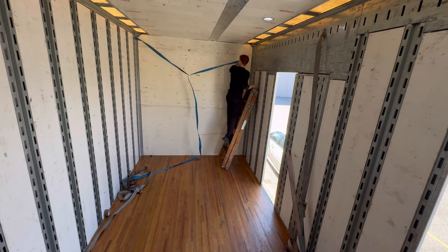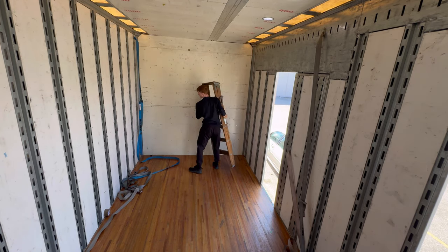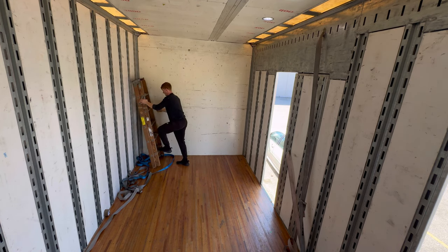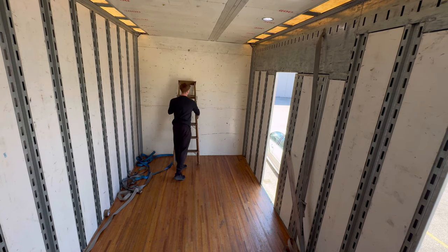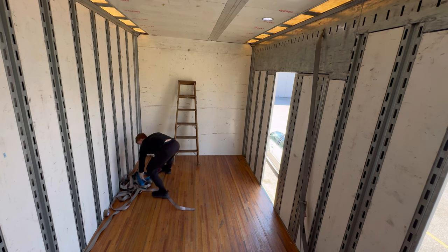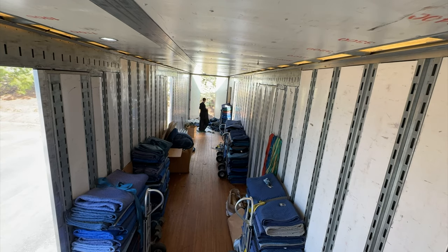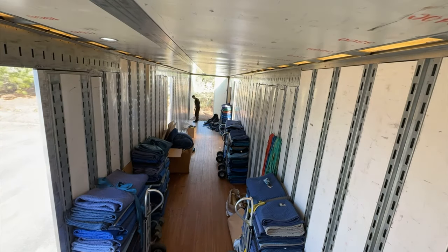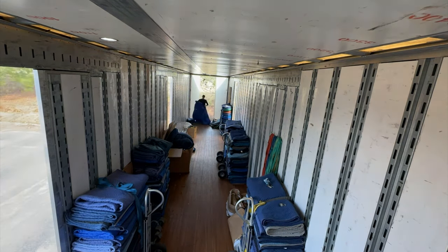I'm just going to start cleaning up my trailer a bit, getting it nice and organized for the next load up. I'm climbing up top, removing some of these straps, bundling them up, and getting them out of the way down below — just want to make sure they're put away so nobody's tripping. This is going to be the more time-consuming part: folding up all these furniture pads, but I like to make my trailer look really nice and clean.